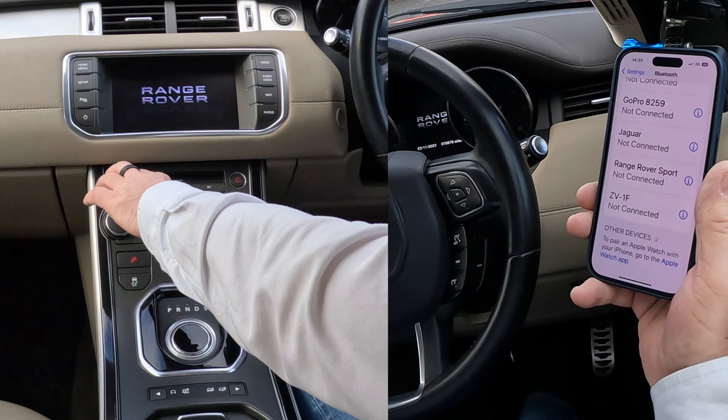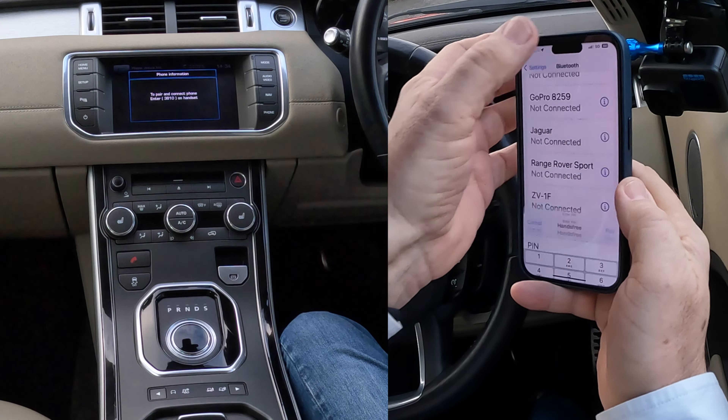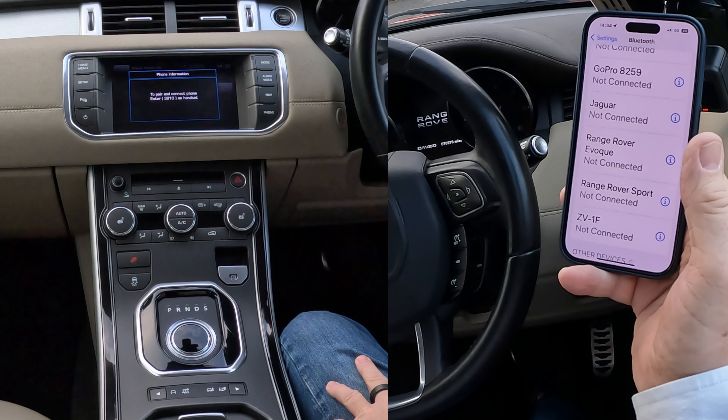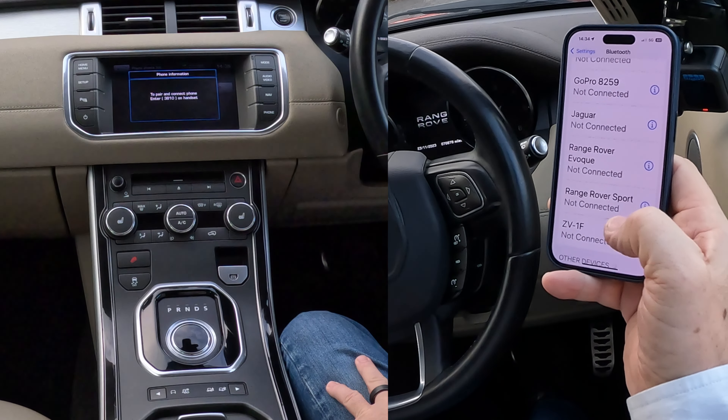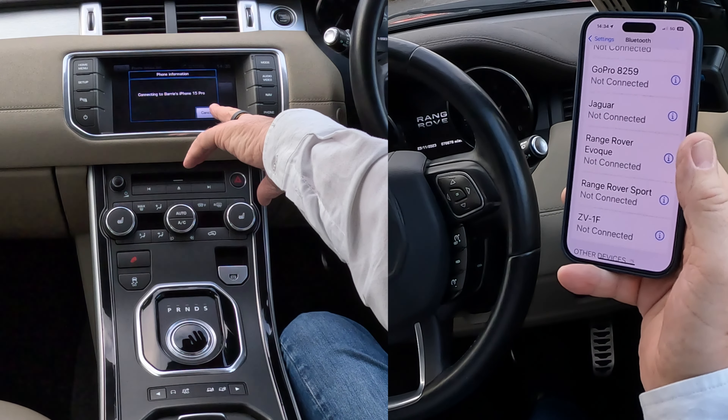It's searching vehicle to device — watch the bottom of the screen here. It's taking its time. Barry's iPhone 15 Pro appears — click on that to pair and connect. Enter the PIN: 3810, 3810. The keypad automatically came up on the phone.